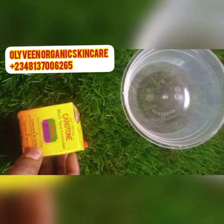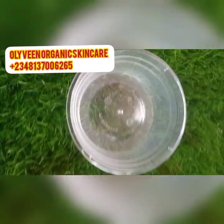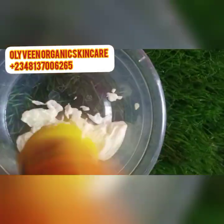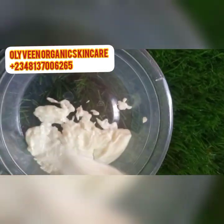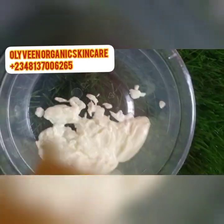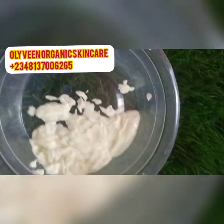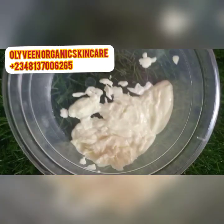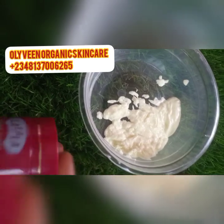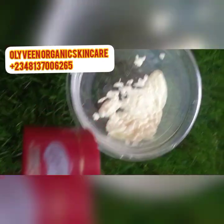I'm going to incorporate this as the first ingredient. This is our Carotone BSC — we've added it here. The next ingredient we're going to add is our Lalala facial cream. You guys know that Lalala works so perfectly for dark spots and it whitens the face as well — very very effective.